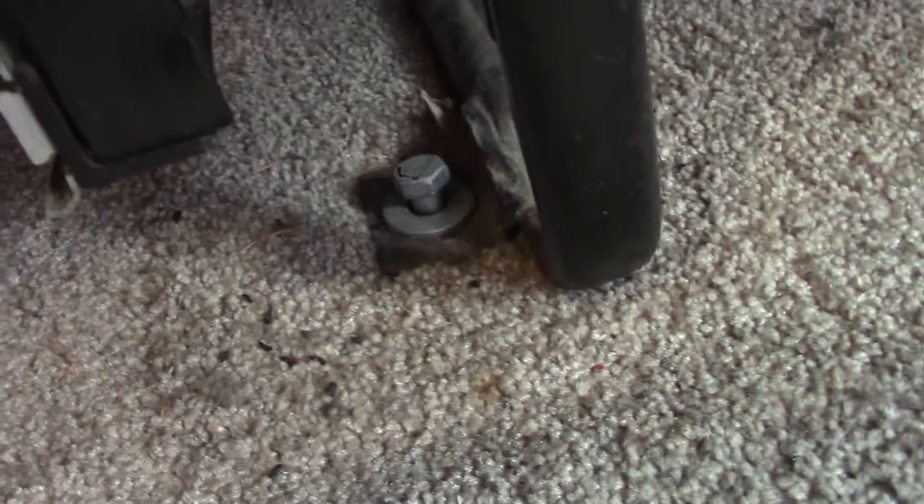Now I'm going to have to get these bolts out. I don't know what they are. I'm hoping they're just lags that go into the floor, because it's a wood floor and that's what they had on this one.